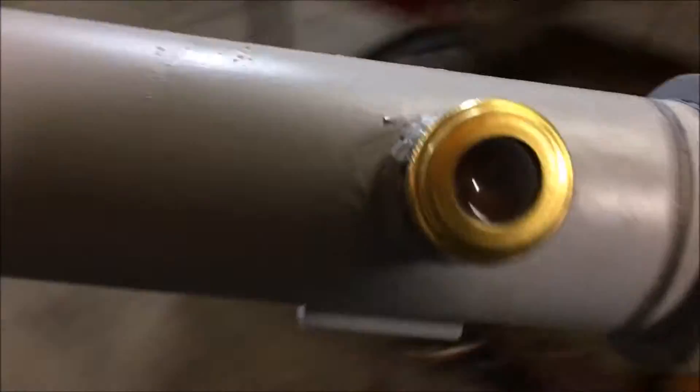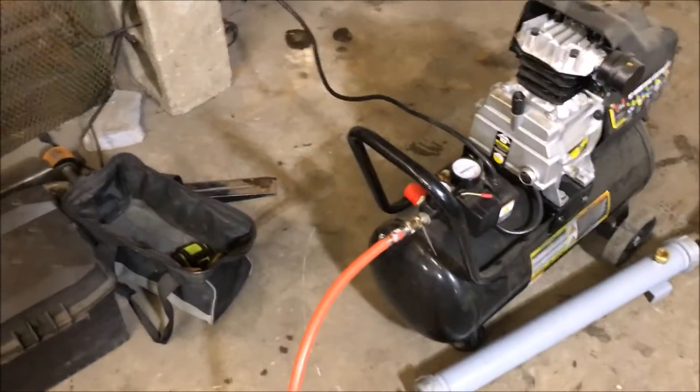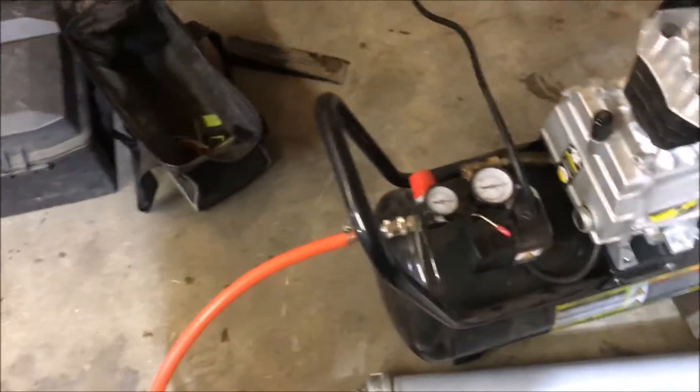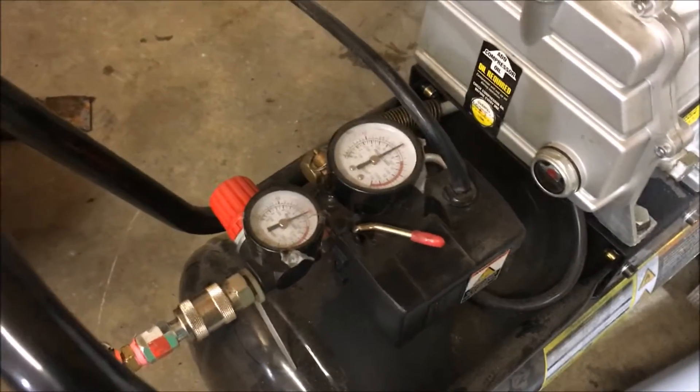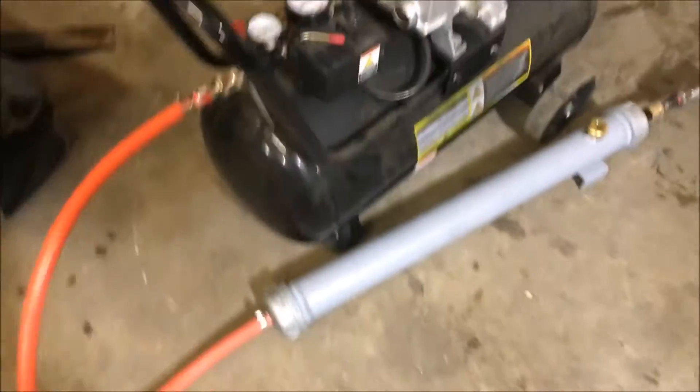I want to show you what makes this thing better than the commercially available products. The main feature that sets it apart from all the rest is the swivel fitting — this allows you to connect it to the air compressor and slide the unit back out of the way somewhere it ain't gonna get destroyed. The ones you can buy at Harbor Freight stick out the back of the compressor and that's just gonna get broken off. We can't even keep a pressure gauge on our air compressors on the job.